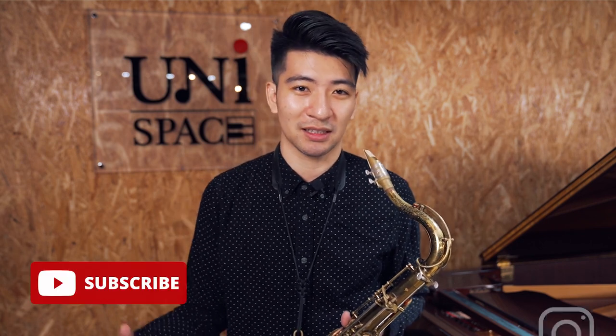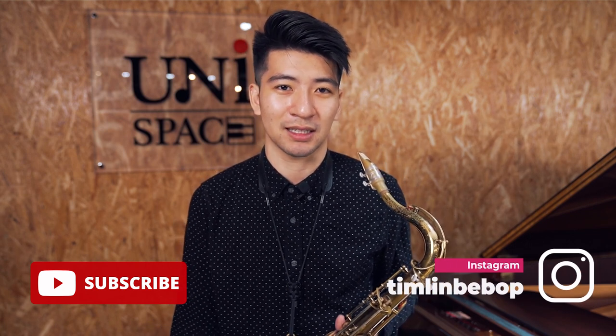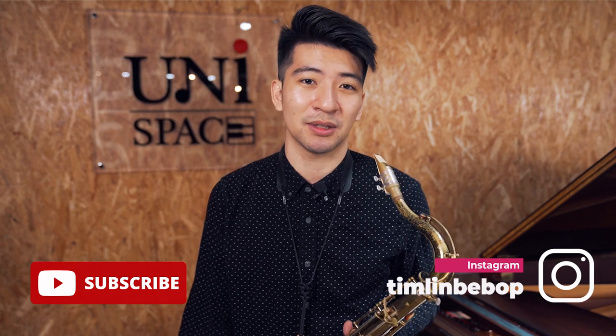Thank you guys again for joining my third video on YouTube. I'm super excited to just keep making more videos for you guys and I hope this is giving you guys stuff to practice, especially during the pandemic. I hope all you aspiring saxophonists are staying inspired and practicing and hoping to be ready to play a lot more music in the future. If you like what you heard, please click the like and subscribe button below. Please follow me on Instagram at timlinbebop where I post a lot of daily content, and if you'd like a copy of my overtone scales or overtone fingerings, just send me a direct message on Instagram. See you on the next one.